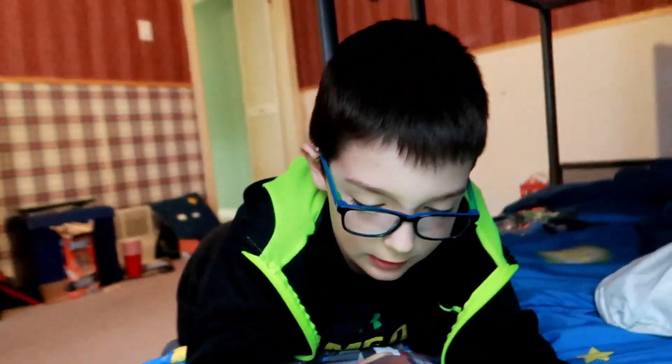Hey guys, what's going on? Say what's up to the vlog! This is Oliver's room, it's quite messy right now, but that's okay. Rick and Oliver wanted to make some giant airplanes out of Bristol board.